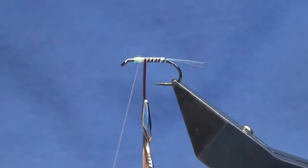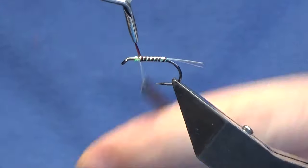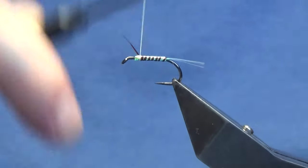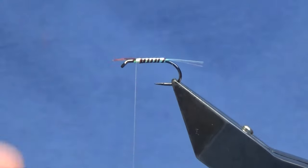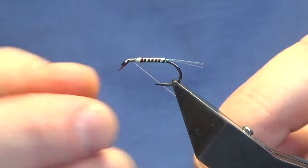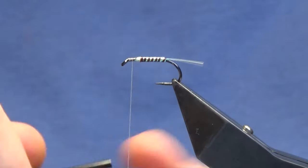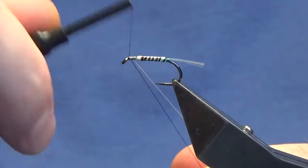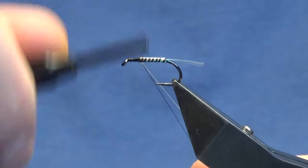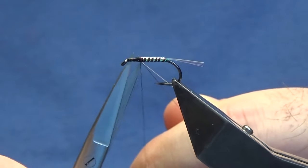Just wind them up, looking for a space to let the opal mirage come through on each turn. I usually do this with my fingers, but if I did it with my fingers you wouldn't be able to see what I was doing. Now up to here, following that around with the thread. I'm just going to run the thread up to the eye with the remainder of the quill, then come in and break that away. Now I'm going to switch over to the Uni thread 8/0 black, just work that back up over the top of the white thread, then come in and trim away your waste black and white thread.